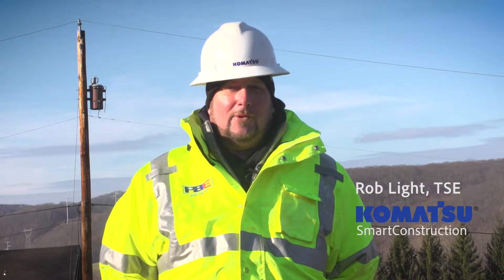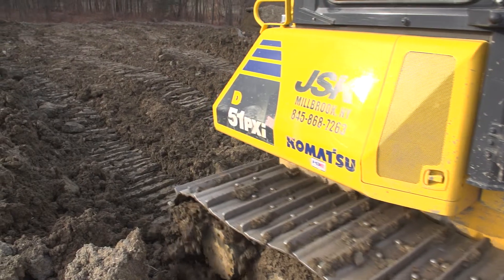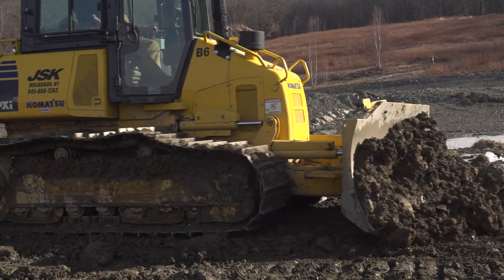Hi, I'm Rob Light. I'm the TSE for Komatsu Northeast Smart Construction Group, and I'm here with the D51PXI-22. We're on a retention pond job.